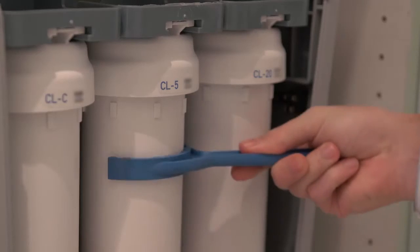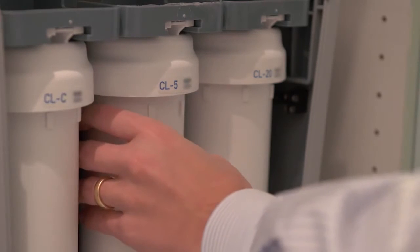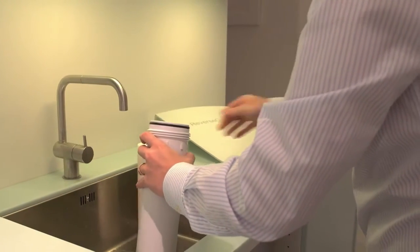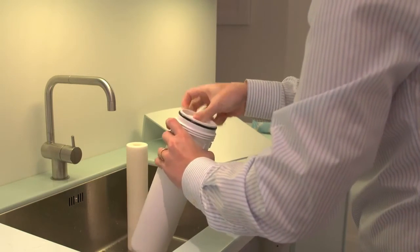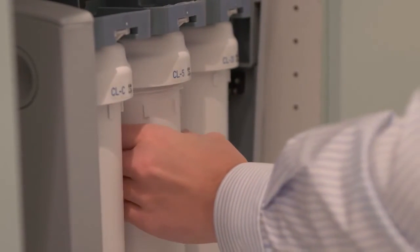Then, with the help of the special lightweight wrench we provided with the unit, open the three filter housing tubes. Don't forget the tubes are filled with water, so make sure no water is spilled on the leak detectors at the bottom of the water purifier. Remove the old filters and replace them with the new, original filters. Now, screw on the filter heads again using the wrench until the lower part of the filter housing sits tight with the top.